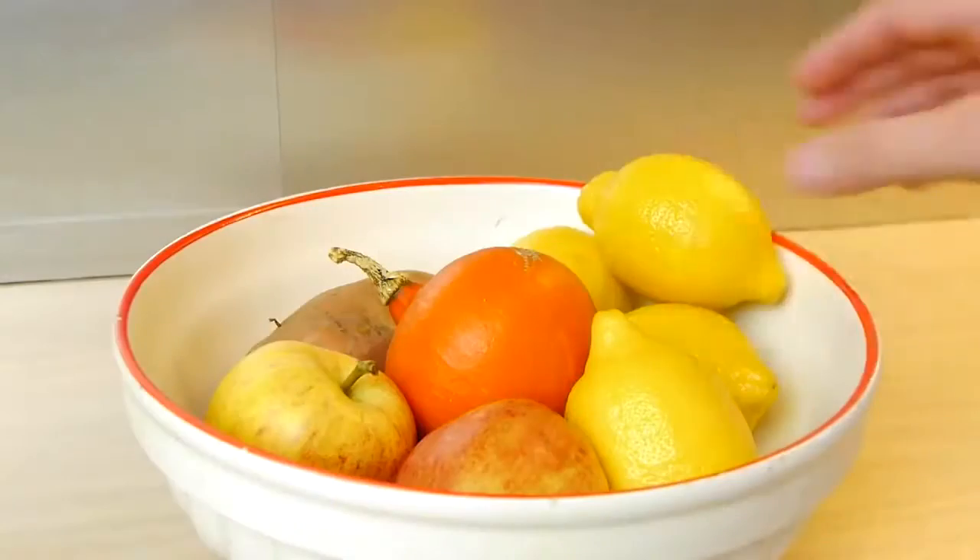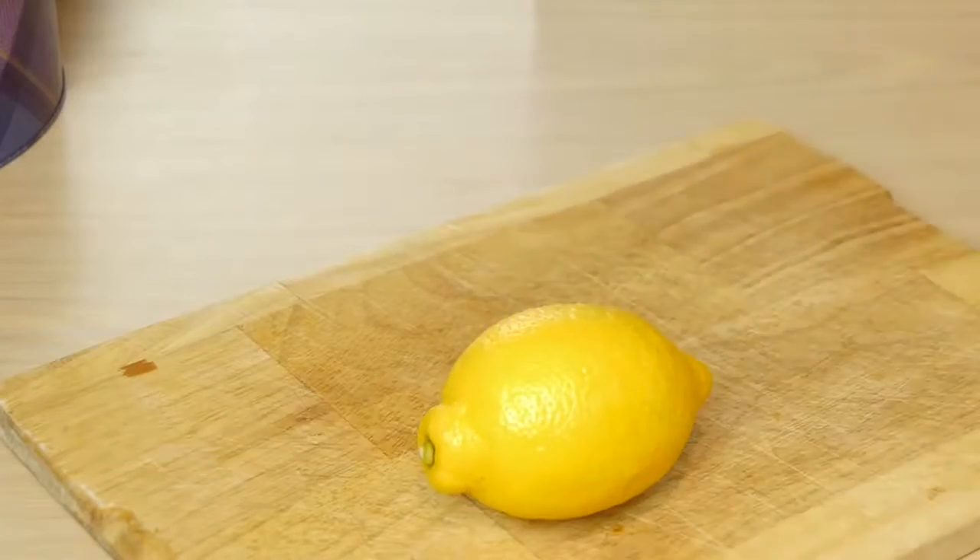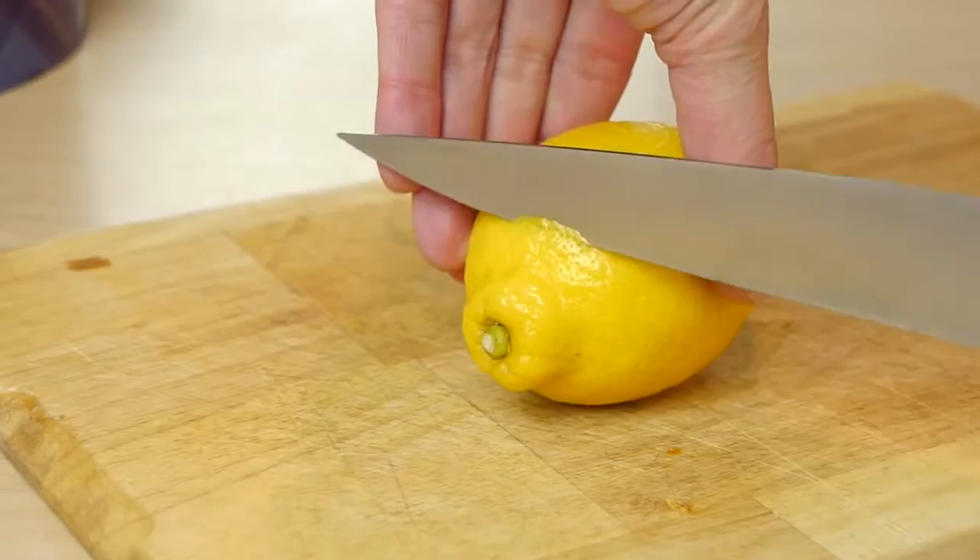To use it, just take a lemon, push it down onto the surface a little to help juice up the inside, then use a sharp knife to carefully chop off the top like this.